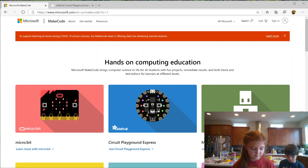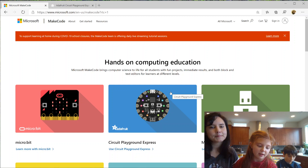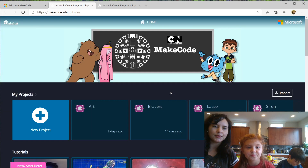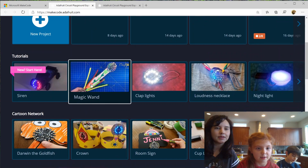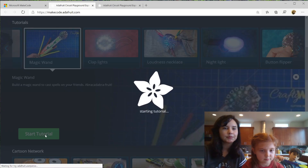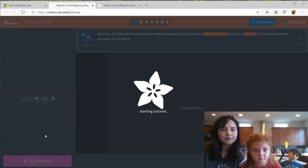Then you press the Circuit Playground Express — it looks like the thing you put on your wand. That will open up the editor. You click New Project — actually, we're going to do a tutorial. We go down to Magic Wand, Magic Wand Tutorial, and click Start Tutorial. Let's go ahead and follow these instructions.